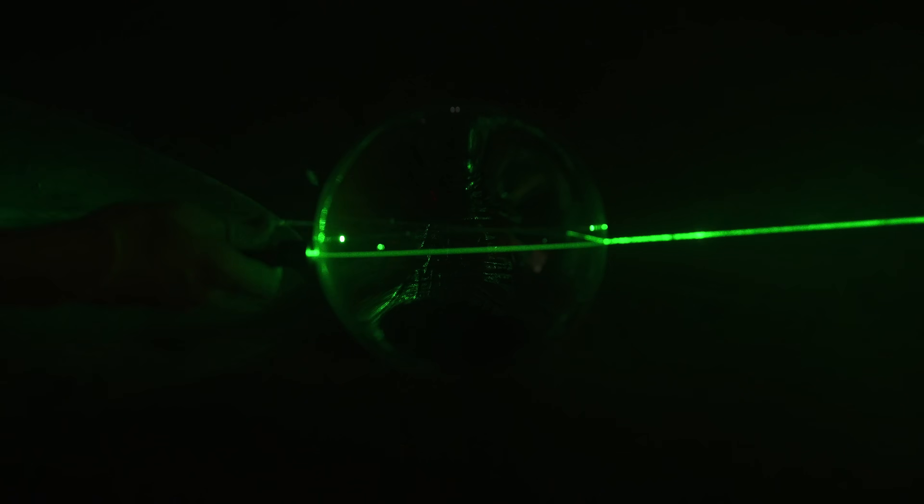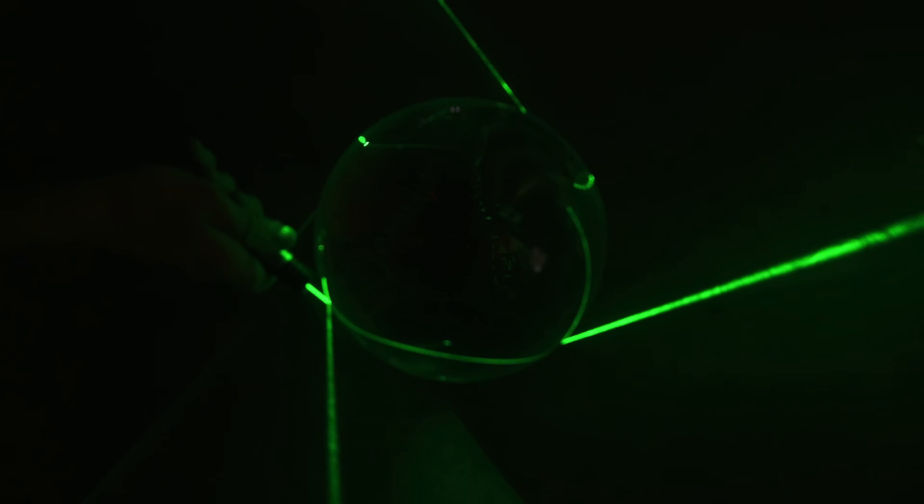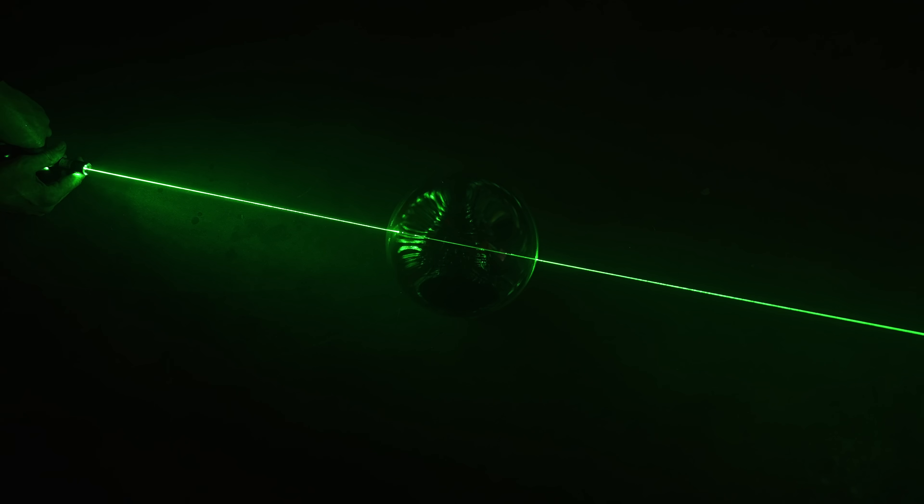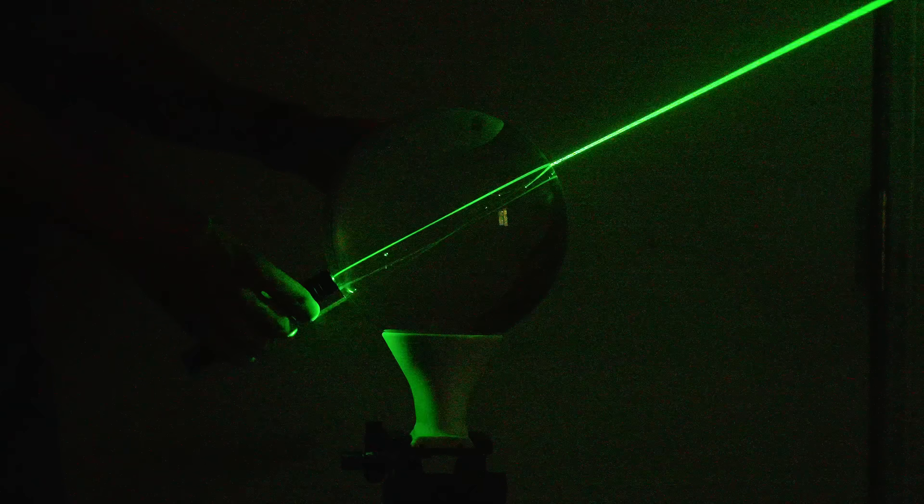Refraction is a function of the angle at which light hits the surface, but if that angle is perfectly head-on, there's no refraction at all. You can clearly see this with the laser whenever I hit dead center of the sphere — you can also see a beam of light right in the center of the smoke, which is really cool. That means that during the glass eclipse, you would still see the sun. But what would that look like?